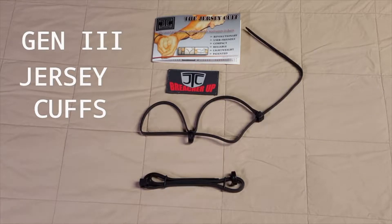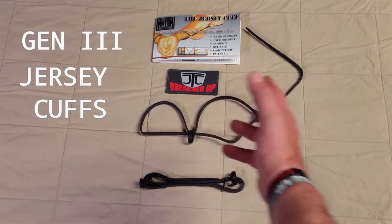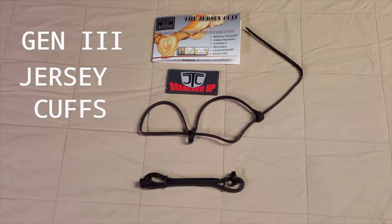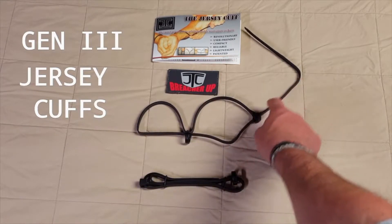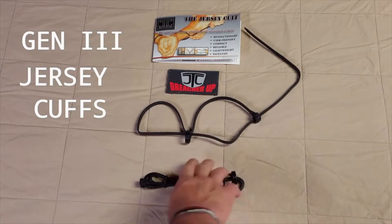What we have here is our gen 3 jersey cuff. You can see one that's already deployed in its full form, and one that's not deployed. As always, they come with a full set of instructions — the do's and the don'ts — and there's more on our website. For the first restraint use, you have the leveling ring in the middle; hands go in here and you slide forward and pull — that push-pull method — to deploy the restraint.